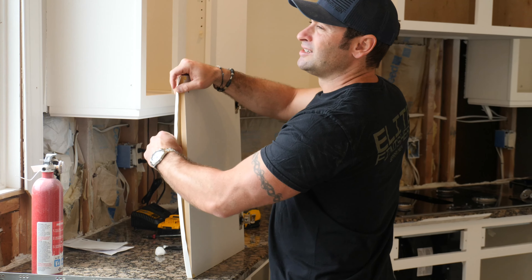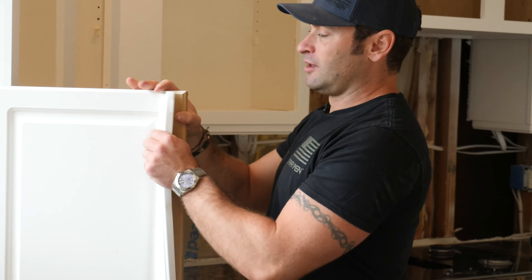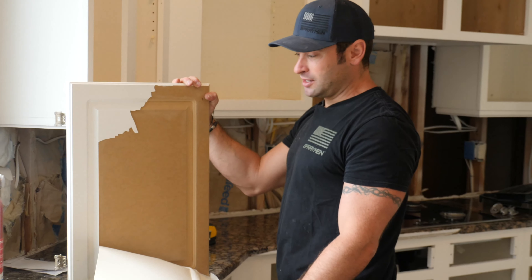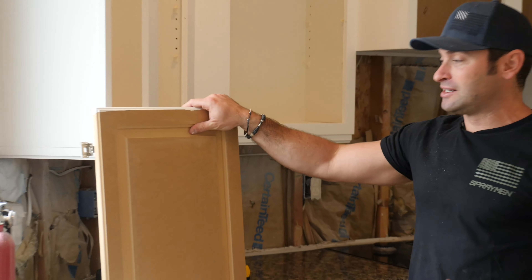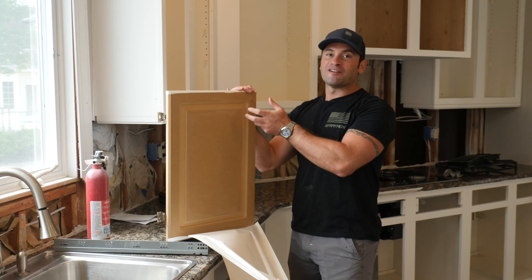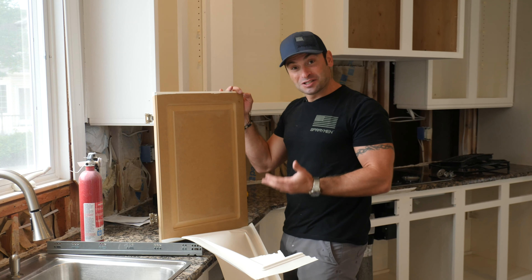This is why your cabinets are inexpensive. Even though they look great, as easy as that was put on, it's as easy as it will come off. There's nothing stopping this — just a little teeny crack in the seam and five pounds of pressure and you can rip this whole face off. There's no adhesive here. This is garbage.